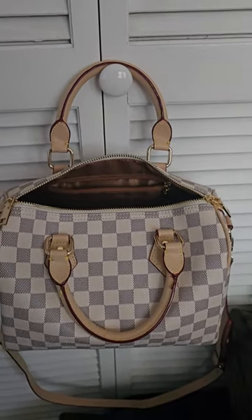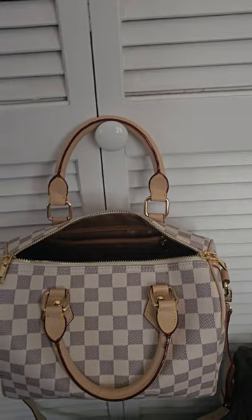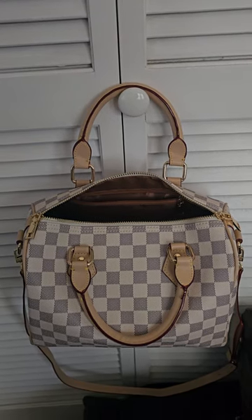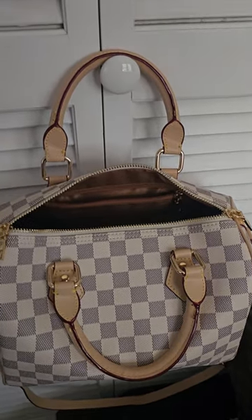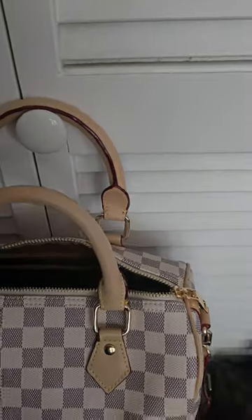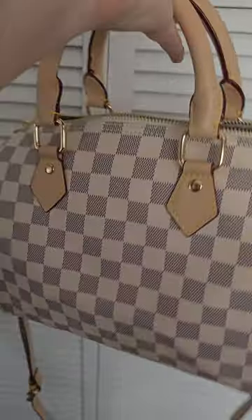Unfortunately, as you can see on the Damier Ebene, it has feet. So if you were trying to play it off as if it were real, the real Speedy 25 and other Speedys don't have any feet — so that's another dead giveaway of this piece. But it's really nice. I like them both, and it feels good to walk around with them because nowhere on them does it say Louis Vuitton, so you don't feel like a fraud or a liar in any way.